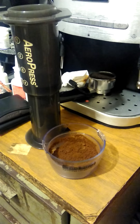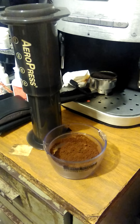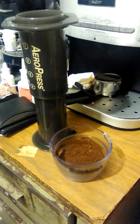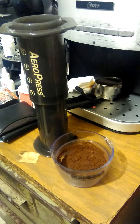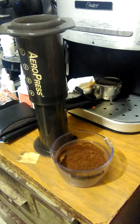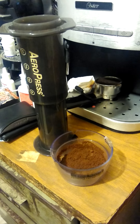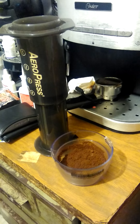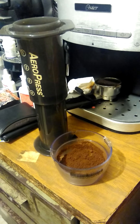I'm going to make another experiment — a cold brew extraction with an AeroPress, but I'm going to use mineral water. Let's see why and what the result will be.